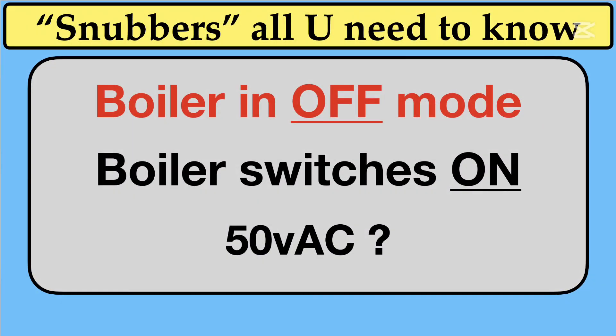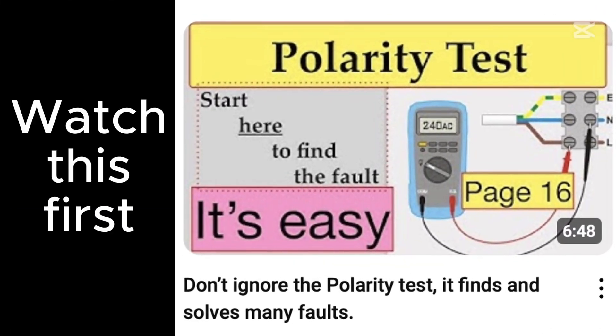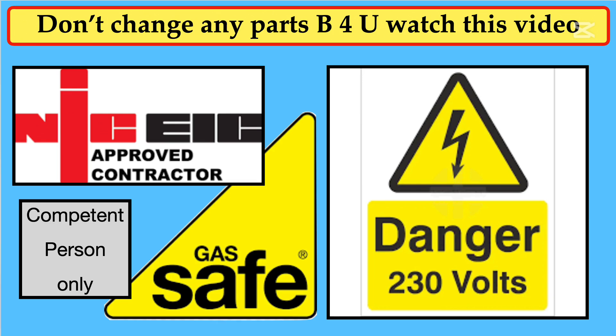The problem is electricity on the blue wire, which wasn't picked up by doing a polarity test, because most installers can't be bothered. That's the reason why you get rogue electricity flowing down and the boiler will simply fire up. Even with just 50 volts, the boiler will start heating up the house. To fit this Snubber can only be done by a registered electrician who's been on the course to do with boilers and controls. The other person is always going to be a gas-safe engineer, but again, they should have completed a course on controls from one of the approved training centres.